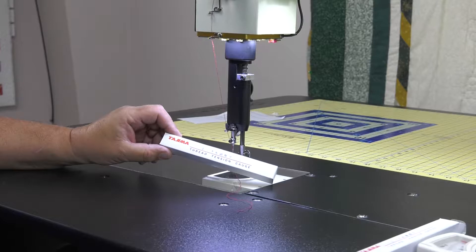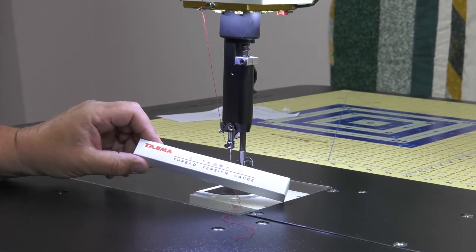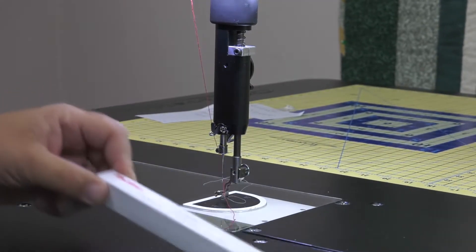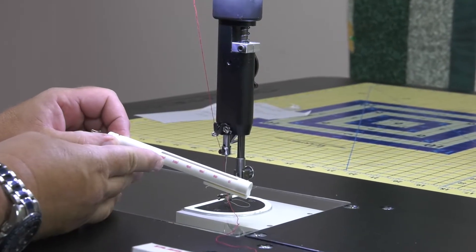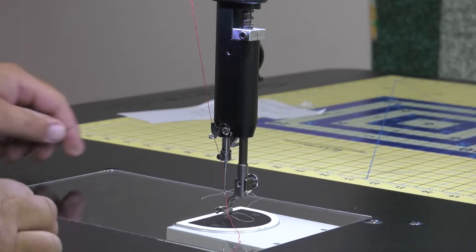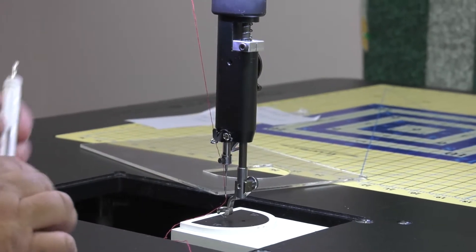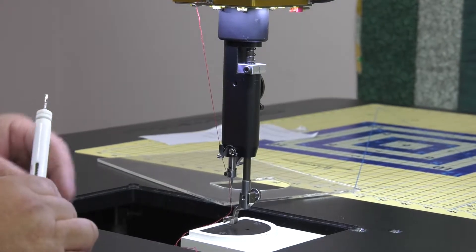Today we're going to be setting tensions. The first one we're going to do is the top tension, and we're going to be using the Chijima Top Tension Gauge. This is what your gauge is going to look like. On the gauge it has a scale from 0 to 250. The first thing we're going to do is remove the clear plastic cover because we're going to be pulling the gauge down vertically into the hole.